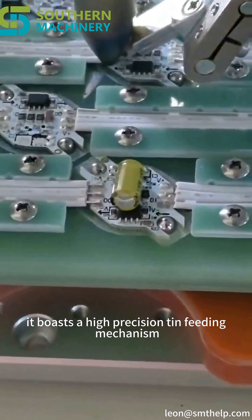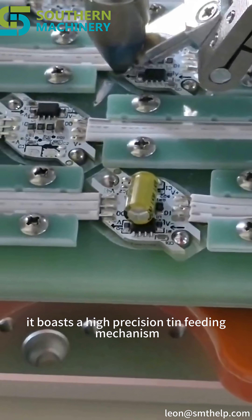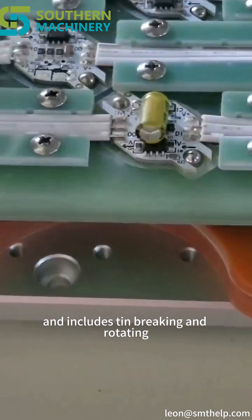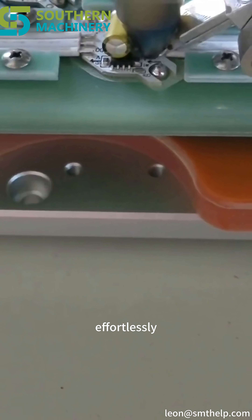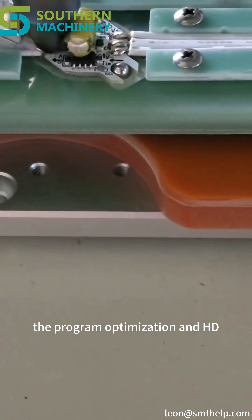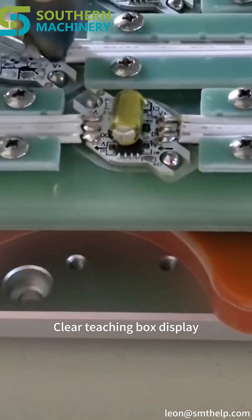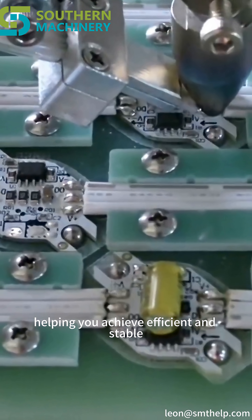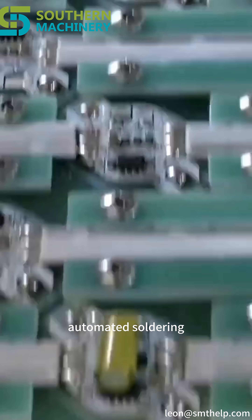Furthermore, it boasts a high-precision tin-feeding mechanism that prevents tin blockages and includes tin-breaking and rotating solder functions, effortlessly handling both spot-and-drag soldering tasks. The program optimization and HD clear teaching box display make operation intuitive and easy to learn, helping you achieve efficient and stable automated soldering.